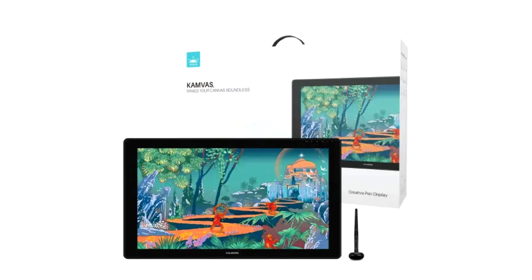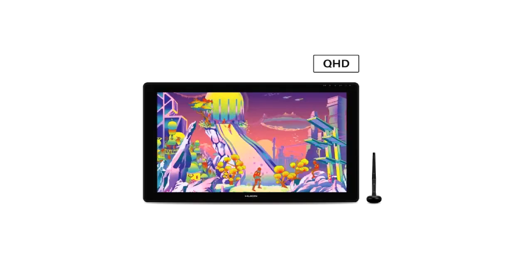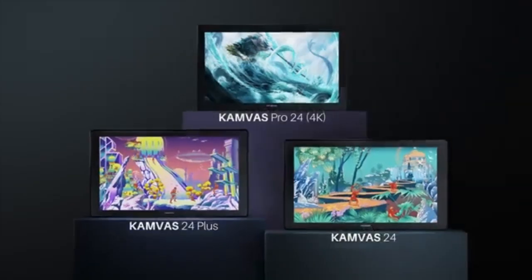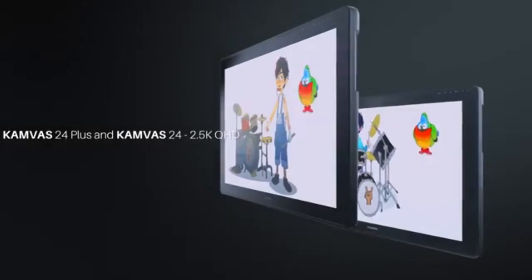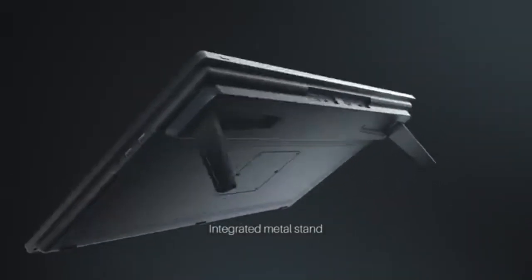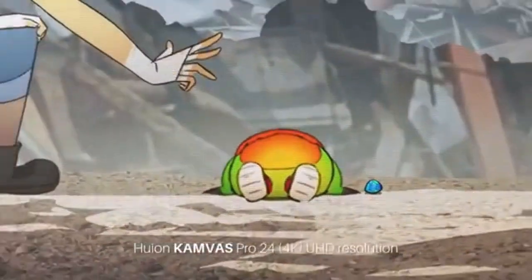When choosing between the Huion Kamvas 24 and Kamvas 24 Plus, the key distinctions come down to display quality and design features. The Kamvas 24 offers a good 2.5K resolution with decent color accuracy at 120% sRGB and a standard anti-glare matte film, but it lacks the advanced features of the Kamvas 24 Plus, such as a fully laminated screen and Quantum Dot technology. The Kamvas 24 Plus provides a fully laminated display with 97% NTSC and 140% sRGB color gamut, along with Quantum Dot technology for superior color accuracy and brightness. While both models share similar build weights and compatibility, the Kamvas 24 Plus's improved screen technology and higher contrast ratio make it a better choice for professional graphic design, video editing, and animation where color precision and display quality are paramount.